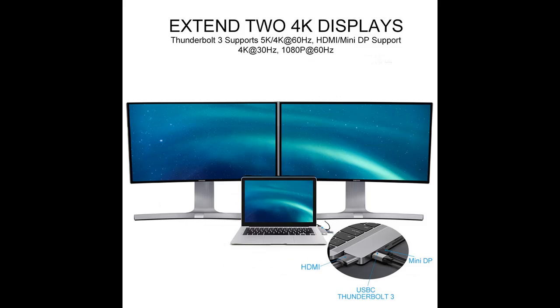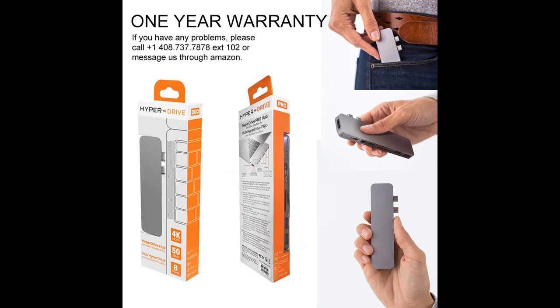Dual USB-C data and power delivery. HyperDrive is the only MacBook Pro and Air hub with two USB-C ports that support both power delivery (PD) and data — 40 gigabits per second at 100W, plus 5 gigabits per second at 60W.